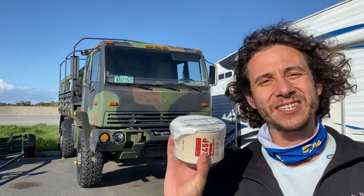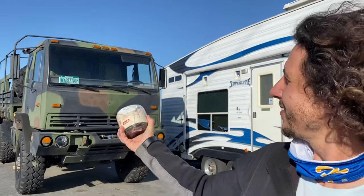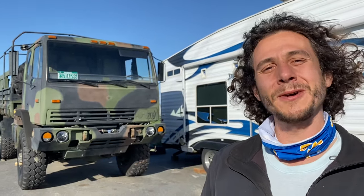Hey, we're here today about to change the secondary fuel filter water separator on the LNPV. I'm going to fill this bad boy full of Sea Foam and try to get all these deposits out. So let's see what happens.